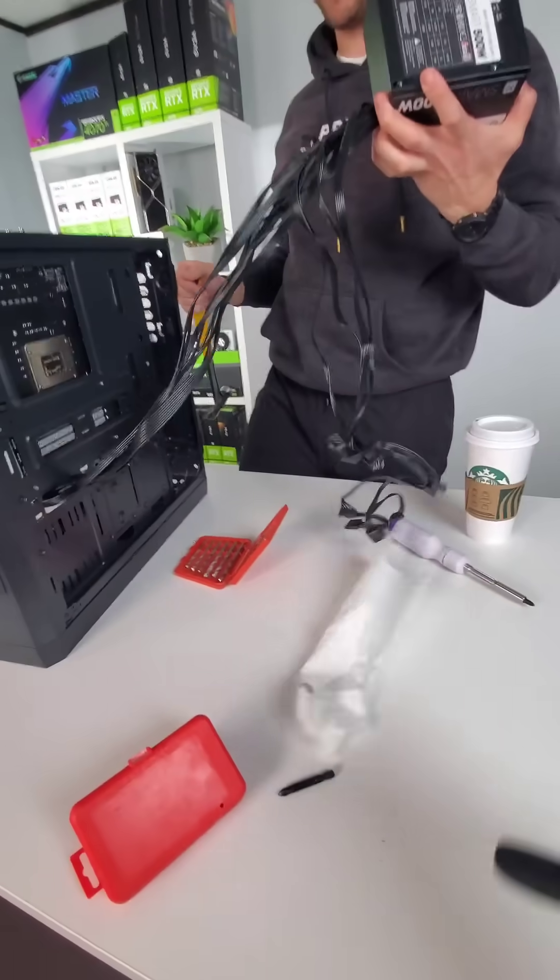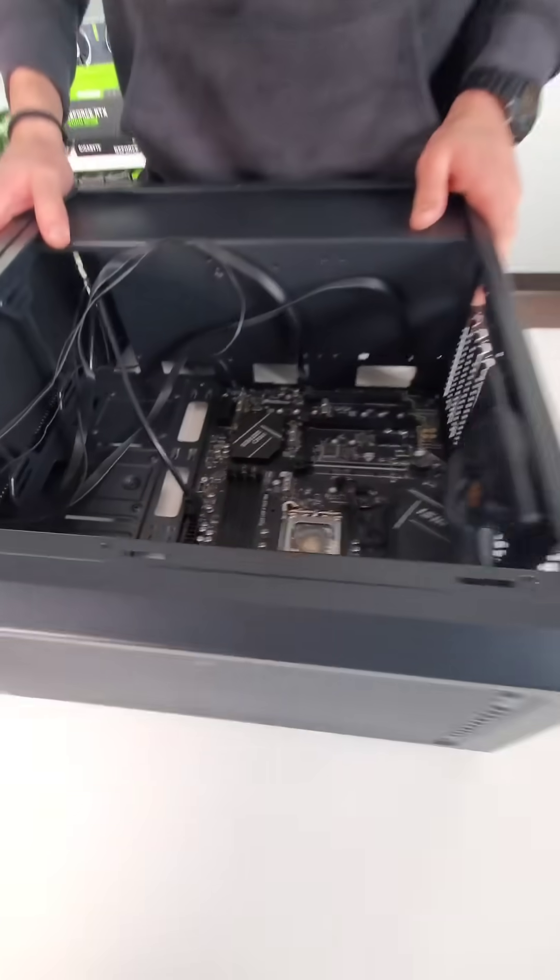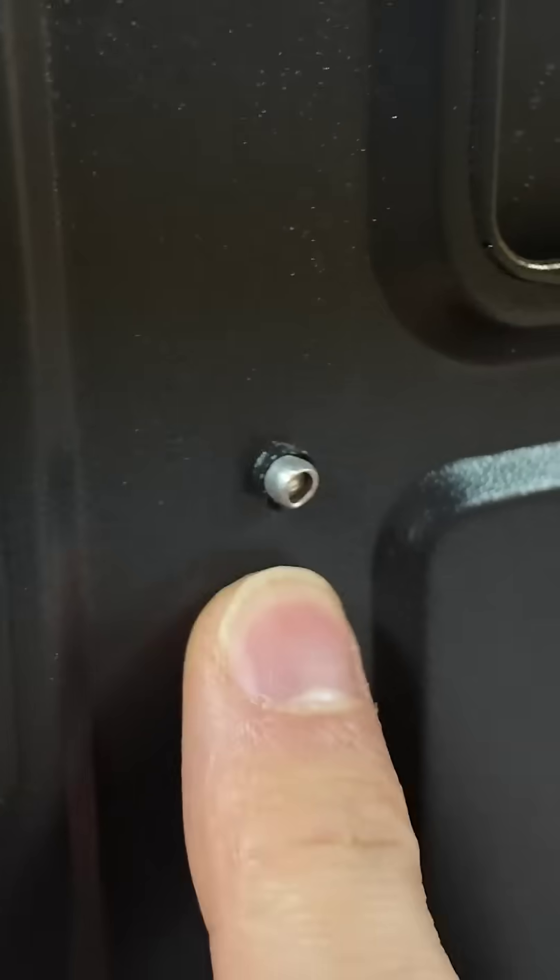And while the power supply was removed, the celebration was short-lived, because remember, the motherboard is still riveted into the case.